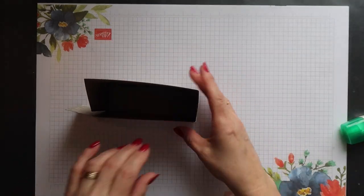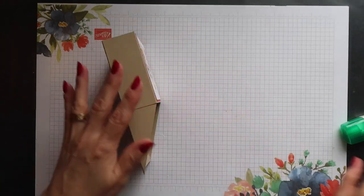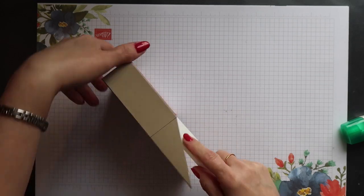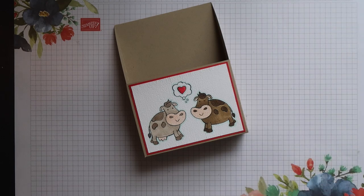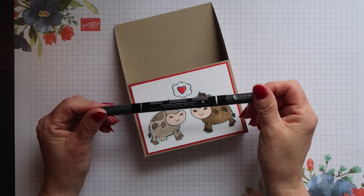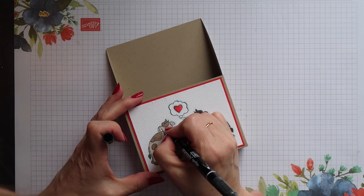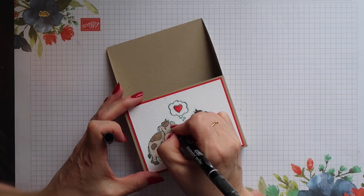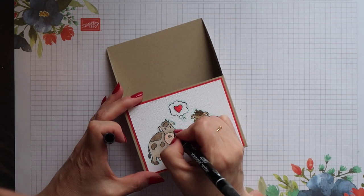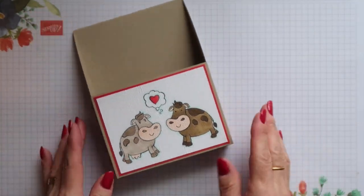Then you can position those again on the outside of the box, and take your bone folder to give everything a nice press down to make sure it's secure. I just realised I'd forgotten to draw in the eyelashes I wanted to add to my girl cow. So I'm using my Stampin' Write marker in Basic Black, the fine tip end, and I'm just drawing the eyelashes. This is best done before embossing, obviously.